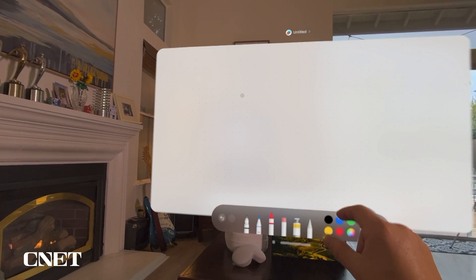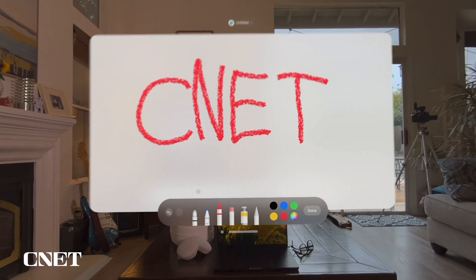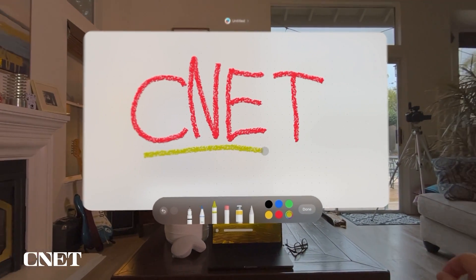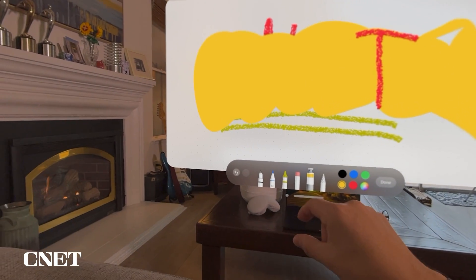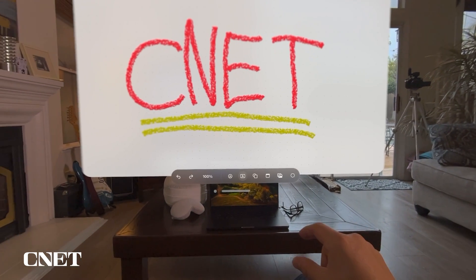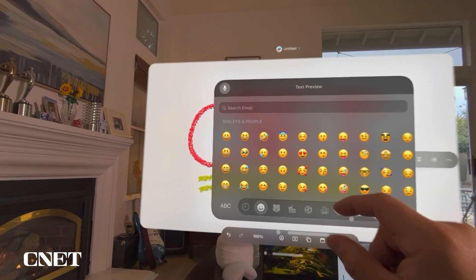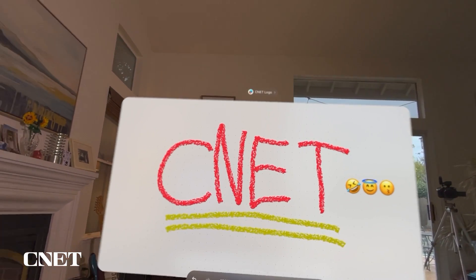Selecting a red pencil, you can draw — for example, a CNET logo. You have options to change the color, and you can add lines like a big yellow line. It's really a design app. You can hit back to undo. You also have typing options to add text, move the text box, and add emojis. You can draw a picture, add text and emojis, share it with your friends, and collaborate.